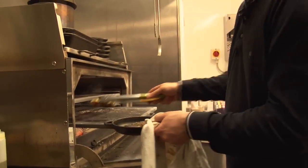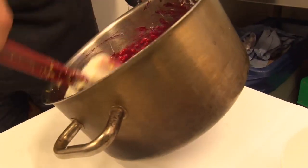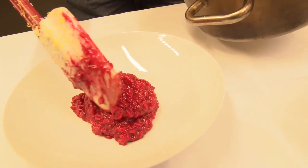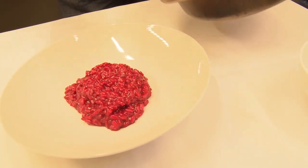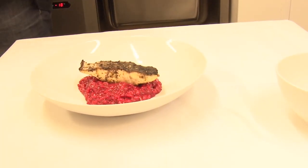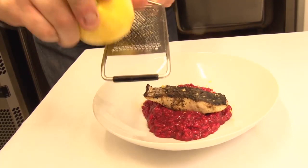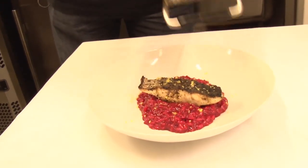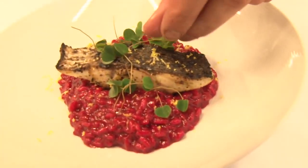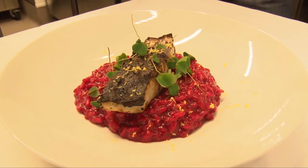There we have our fish, which literally took one minute. I'm going to take our beautiful beetroot risotto and place it in the centre of the plate — it's nice and zesty with the lemon. This would make a perfect fish starter course. A piece of our fish, a little bit more zest. It's a really simple dish but it just works really well. And then some wood sorrel just gives it a nice bit of colour. This is our dish: sumac marinated stone bass with a beetroot risotto.